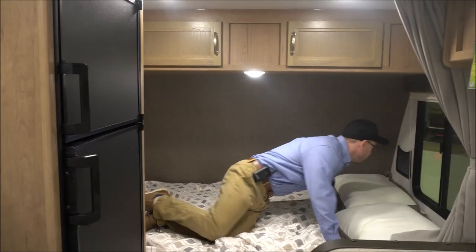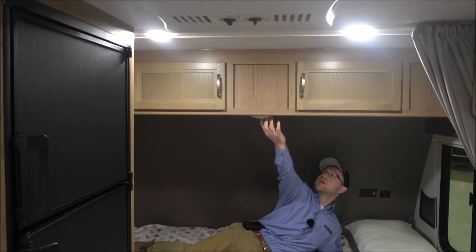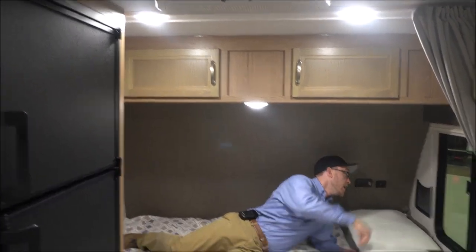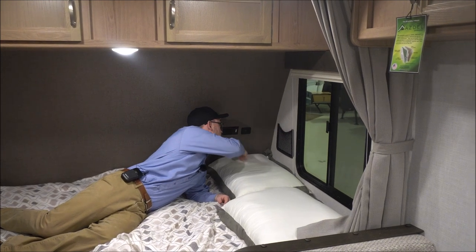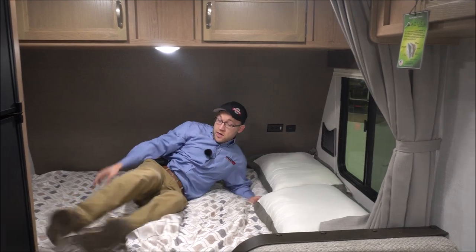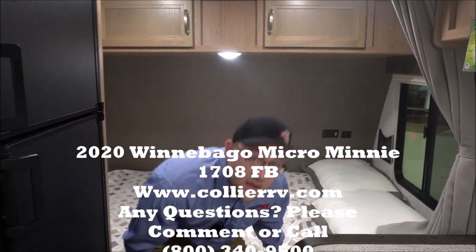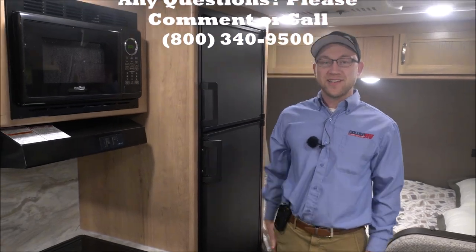The bed will definitely fit two people — nice and comfortable. You have overhead storage, a nice nightlight, and a little area to hold cell phones or a CPAP. Then you have two electrical outlets and two USB ports. This is the 1708 FB Micro Mini and this trailer is for sale at Collier RV Lake County. Thanks for watching.